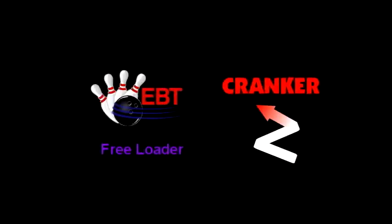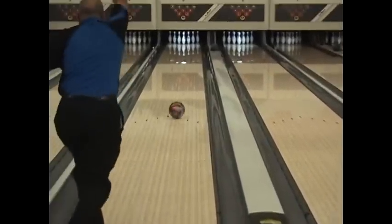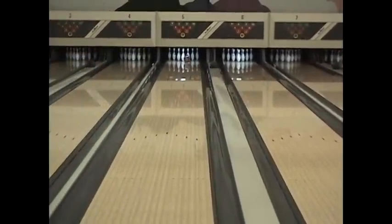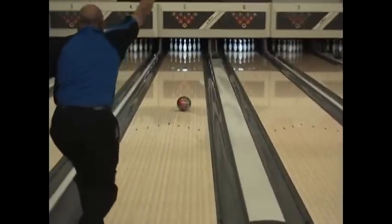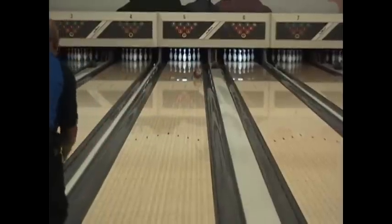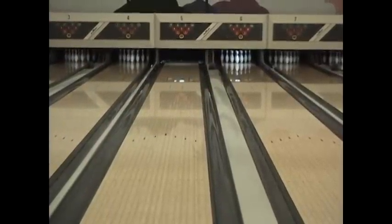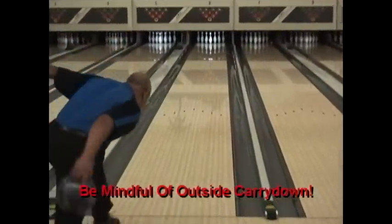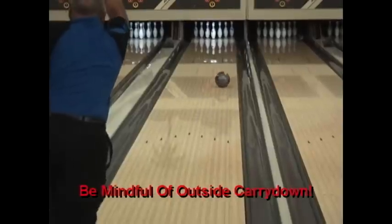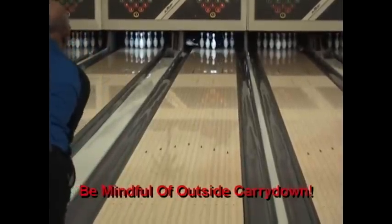The third type of bowler we will demonstrate on the freeloader pattern is the cranker. The cranker, or deep inside line player, will target between the third and fourth arrow using the 5 board as your break point. This will be strongly influenced based upon your own individual ball rev rate, ball speed, and ball surface. The biggest concern for crankers will be balls to the outside of them pushing oil into their break point. As long as the cranker stays ahead of this transition, he will find this pattern easy to play.